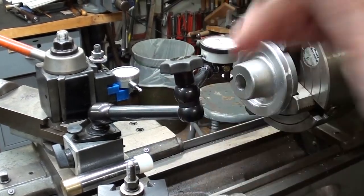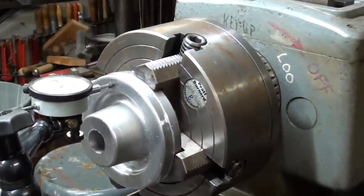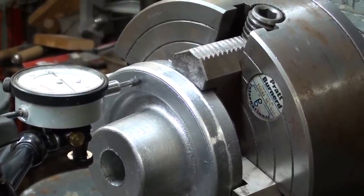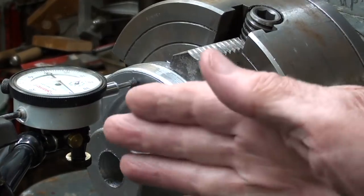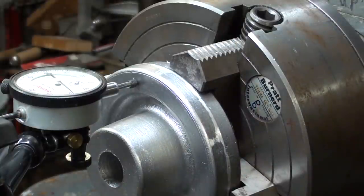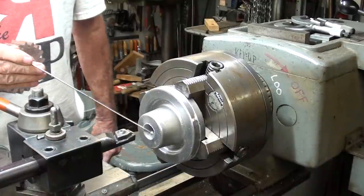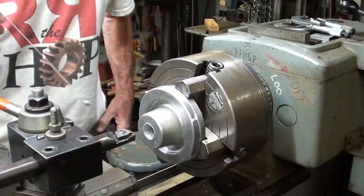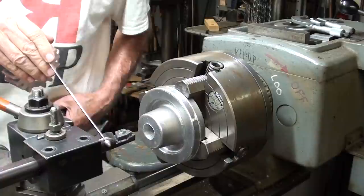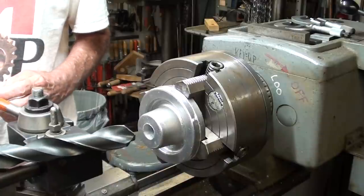I'm using the Noga indicator — actually a Starrett indicator — and I'm checking it on the face. I'm within about four or five thousandths. I had to tap it because it was rocking just a little bit, but I've got it tightened down nicely and I'm ready to drill and bore. You'll recall that I formed this hole in the casting with a one-inch sand core shown in the last video, and I intend to bore it with the Aloris boring bar, which barely fits in a one-inch hole.